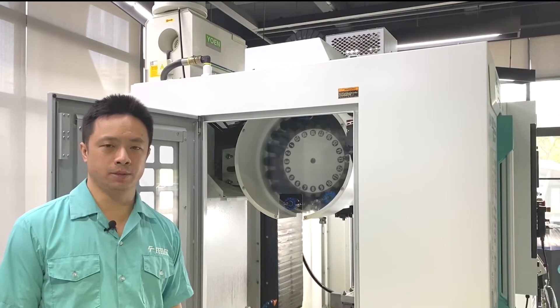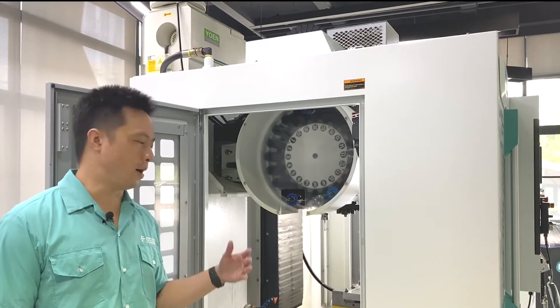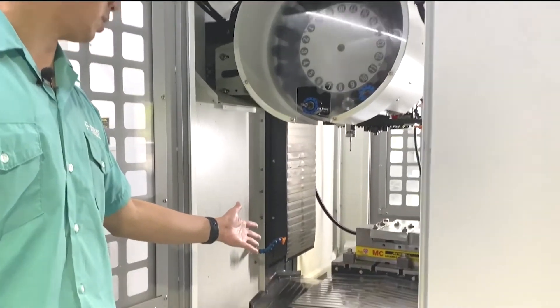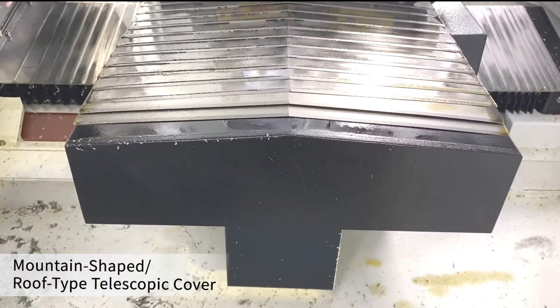There are tiny hard materials and fine chips during ultrasonic machining. The chip guard takes a mountain shape, with a scraper and anti-scale cover, allowing chips to fall off easily.